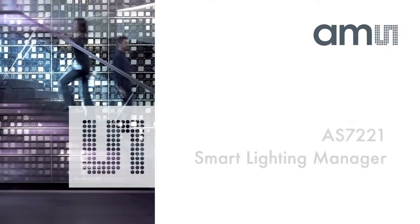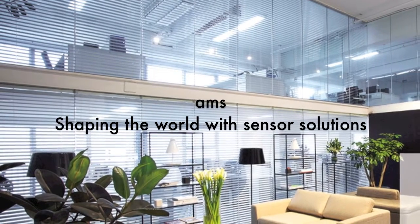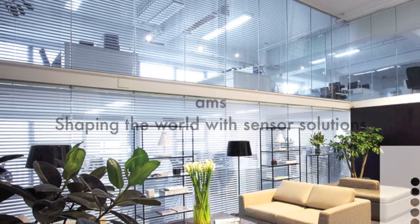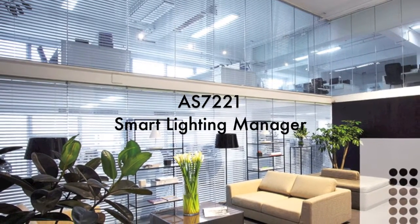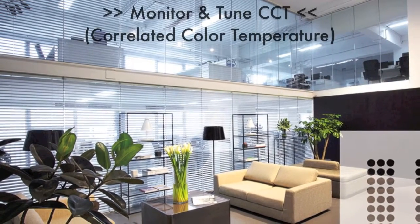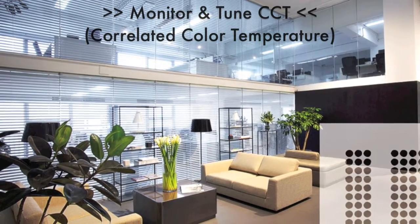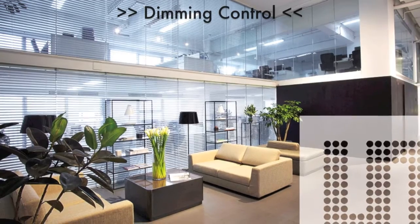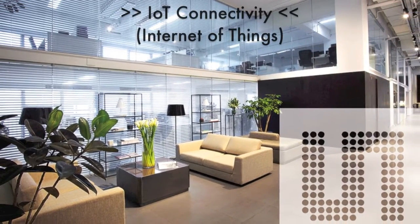Thank you for your interest in AMS. AMS is an analog semiconductor company with a focus on sensor technologies. Today, we're taking a look at the innovative AS7221 Smart Lighting Manager. The AS7221 supports the monitoring and tuning of correlated color temperature, also called CCT, and also allows dimming in light fixtures. It even has hooks for connecting it to the IoT, or the Internet of Things.